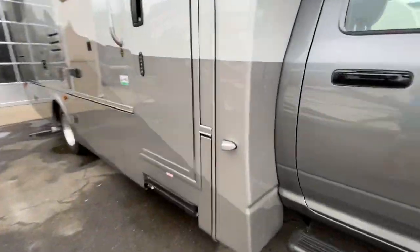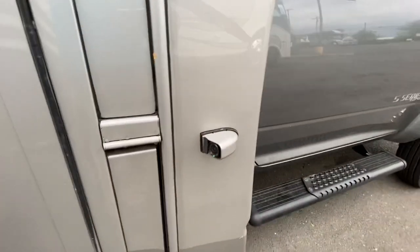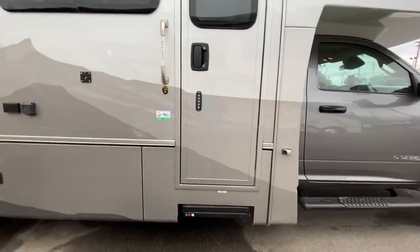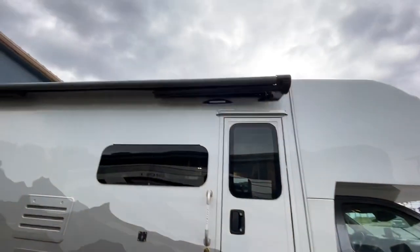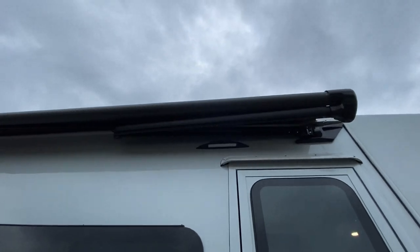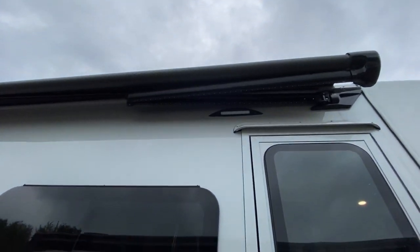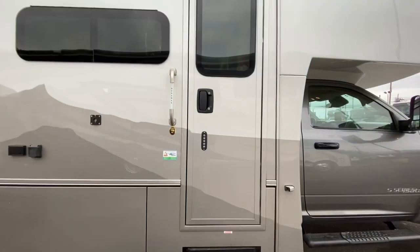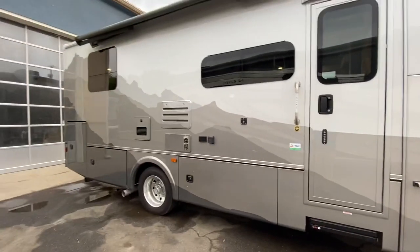This coach has side view and backup cameras and they're both going to display onto the same LCD monitor on the dash. It's got a really nice power awning with LED lights built right into the awning arms, so when you turn those on it's going to light up your whole patio. Power steps. Keyless entry. Super pretty.